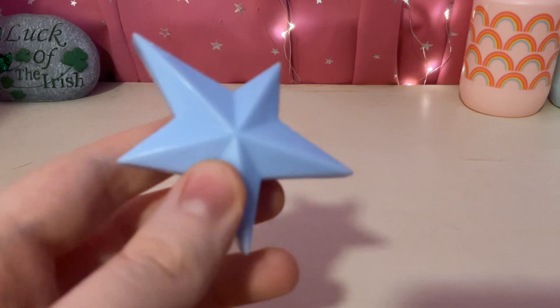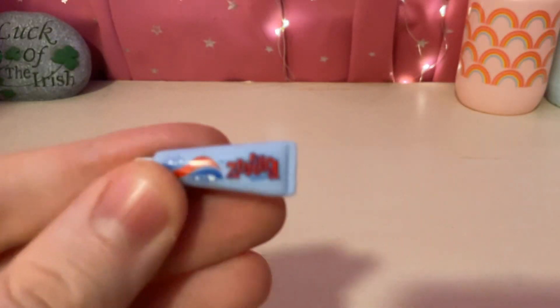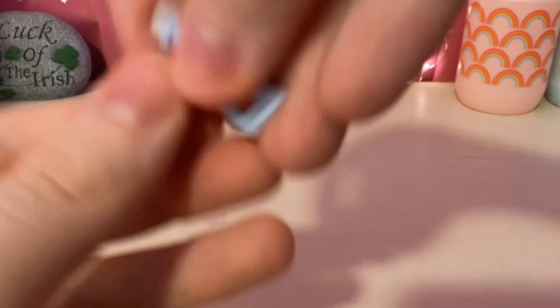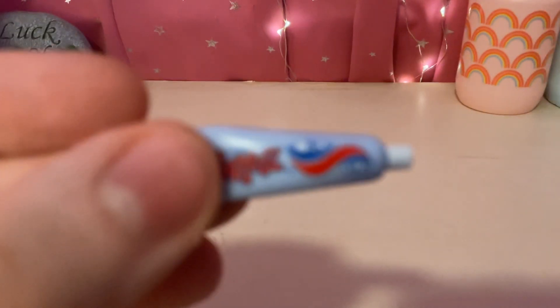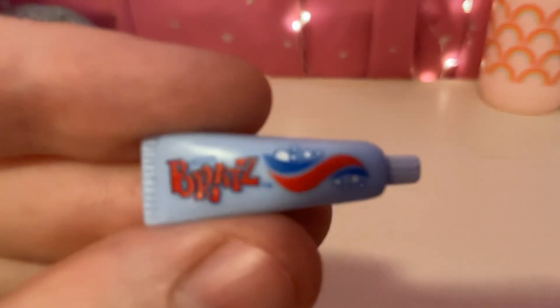And now, let's take a look at the doll's accessories. First, we have this light blue comb. We have this little toothpaste, and it says Bratz, and it has red and blue on it.